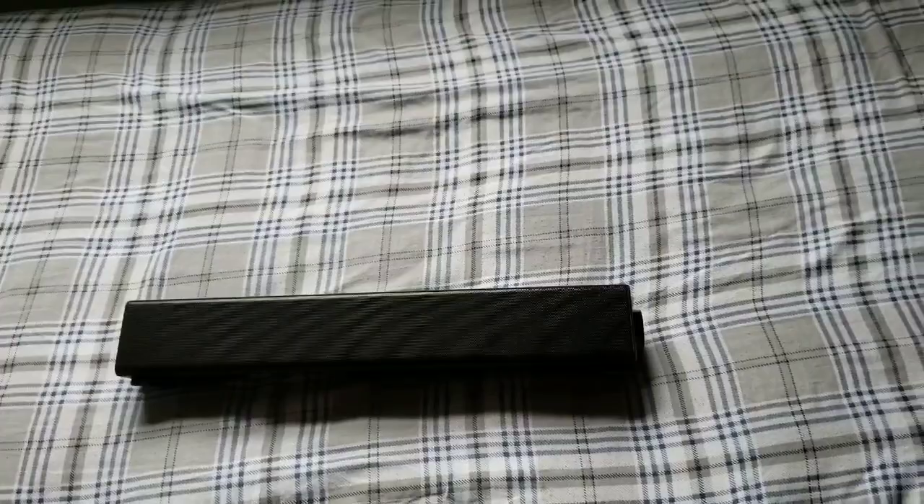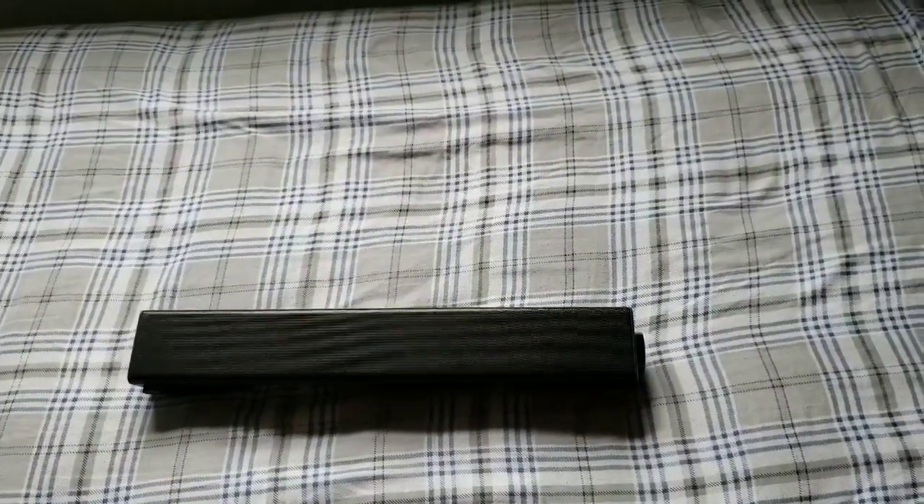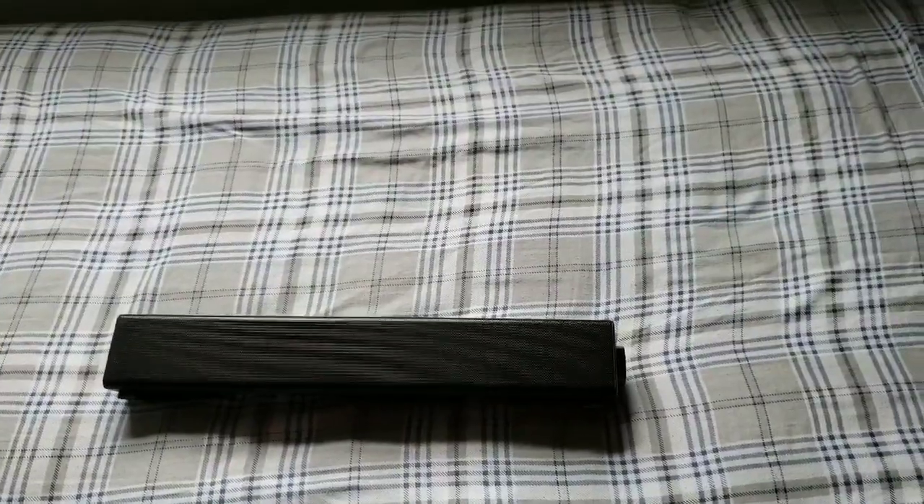If you're new to my channel, go ahead and subscribe, hit that bell to keep up with all new videos. Give me that thumbs up and hit me up in the comment section — let me know what you think about this mini sound bar for your computer setup, flat screen TV, phone, or tablet.